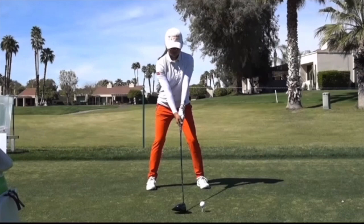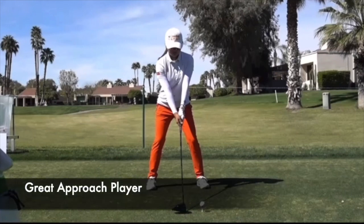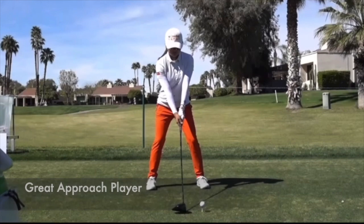From the face-on view, she's a small player at five foot two, but can move it out there — averaging over 250 on a drive. But really, once again, it's her iron play that's so amazing and accurate.